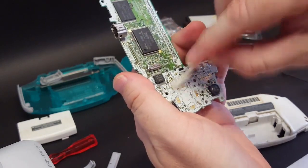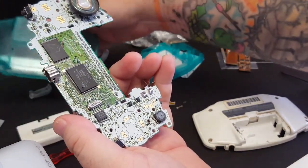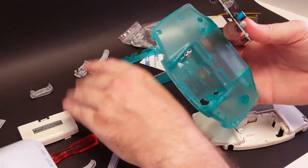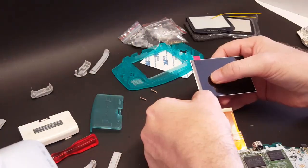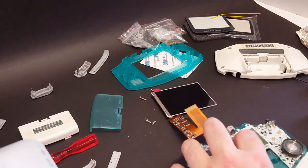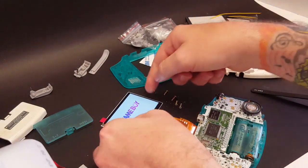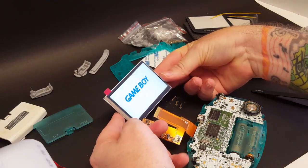Now that we have that cleaned up, let's go ahead and get it somewhat installed into the shell so we can go ahead and test our screen and make sure they didn't send us a faulty one. Put some batteries in, power up the power switch, and it comes on. Make sure there's no cracks in it — and there's not.